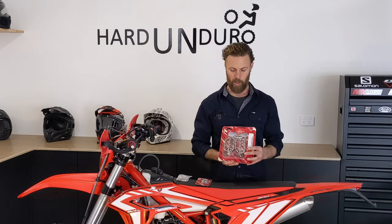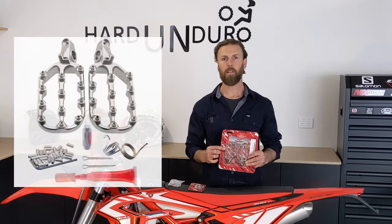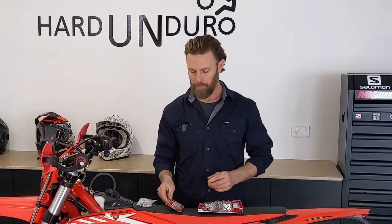These foot pegs are going to allow us to do quite a few different things. They've got replaceable cleats or studs that screw in and out, so we can change how aggressive we want those to be. They also have a universal collar system that allows us to adjust the pegs lower by 12 millimetres and move them back. For us weekend warriors who aren't confident standing on rocky climbs, lowering that centre of gravity and being able to dab a little easier is going to make us more comfortable on the trails.